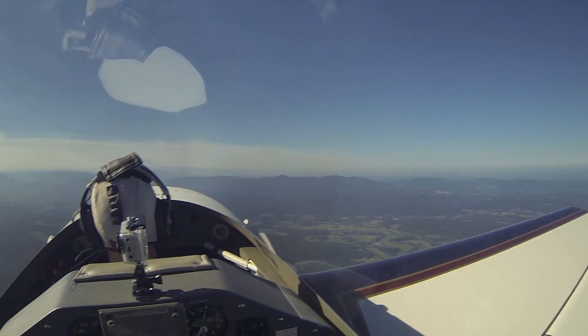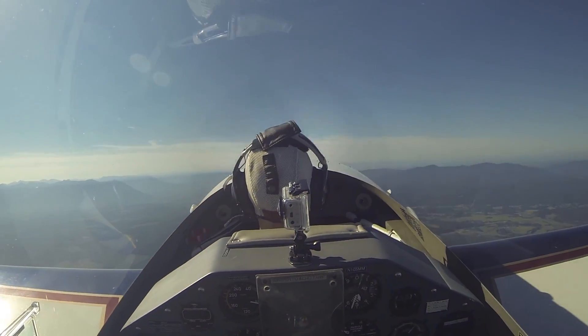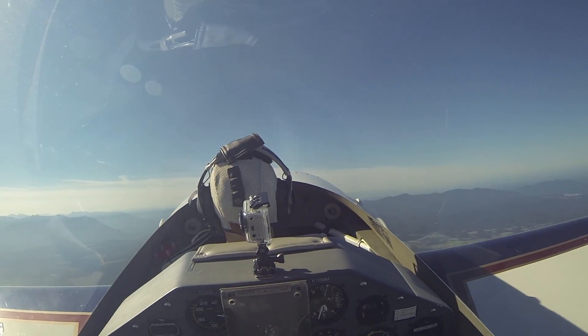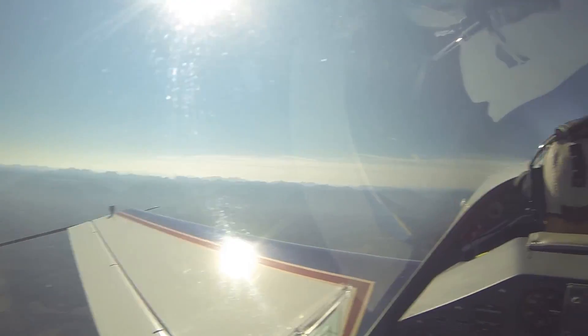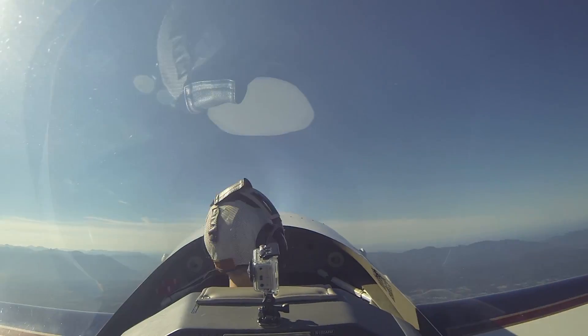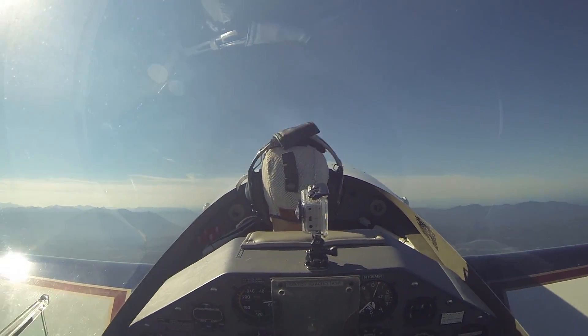Okay, so go ahead and smoothly bring the stick back, and I'll help you establish the proper pitch attitude. So right about in there is good. You're going to gradually increase the pitch attitude as we slow down. You're looking out at your wings. When you feel the buffet, no power — just relax the back stick and let the airplane fly again.